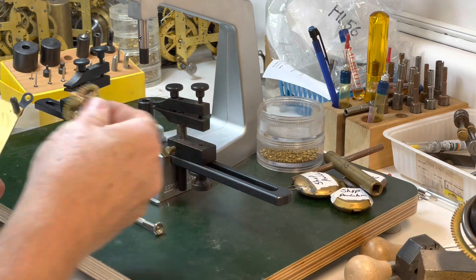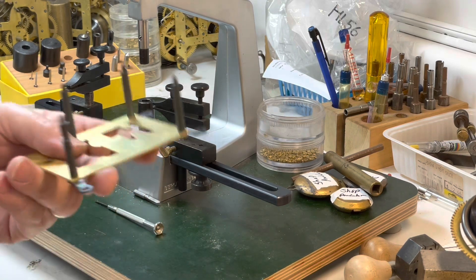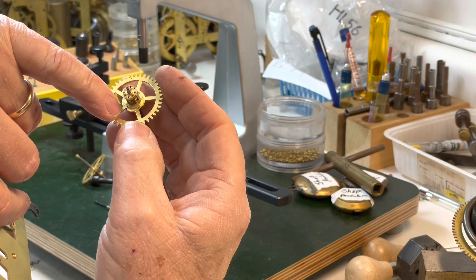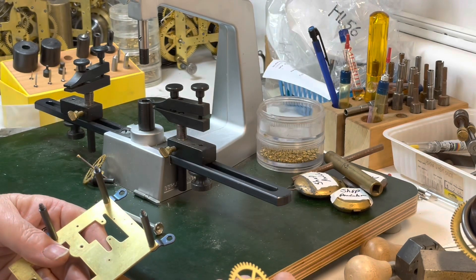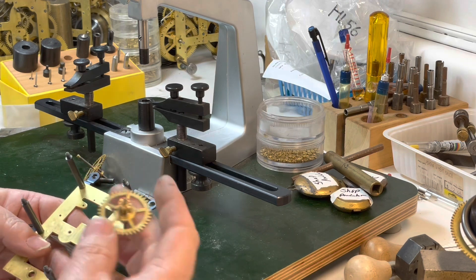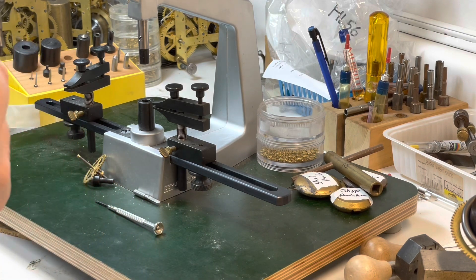Now we're going to test. I'm doing the bottom plate and if you notice earlier in part one I said I'll put a mark — so I put a little black mark there. That allows me to come through and say okay, this is the bottom plate, this was marked on the top, so I know which way it goes in real easily.